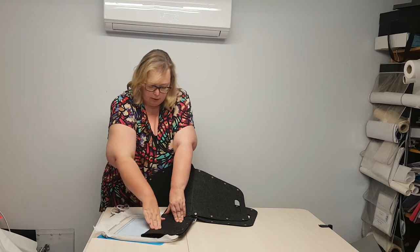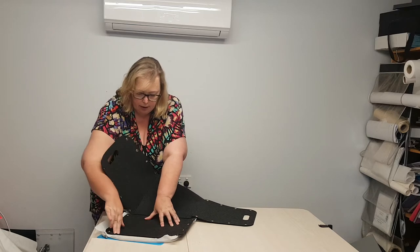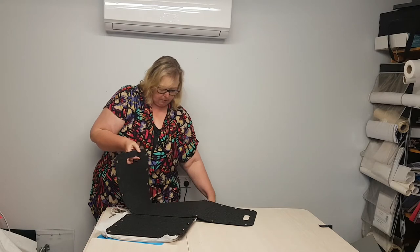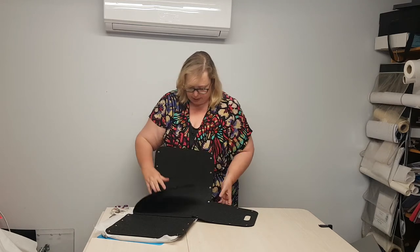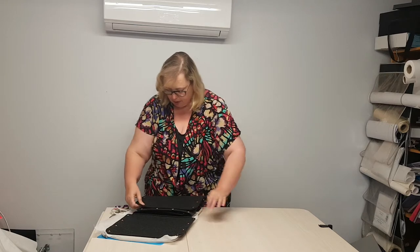Press it down along the basting tape, then open it out and place it down again. Because you are left with a fair bit of bulk, a tip I like to do is to come through and fold up the remainder of the box and just hold that together with a jumbo quilting clip. It's perfect. Okay, let's move over to the machine.